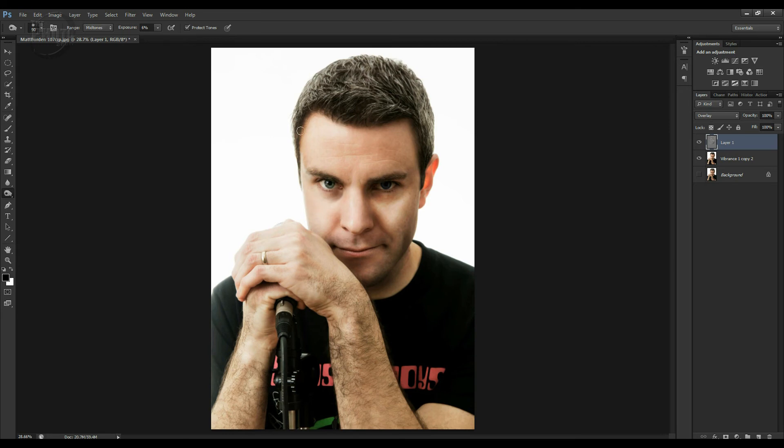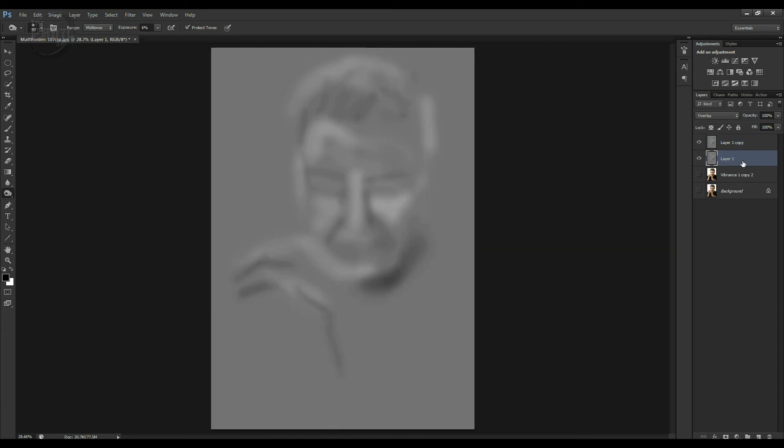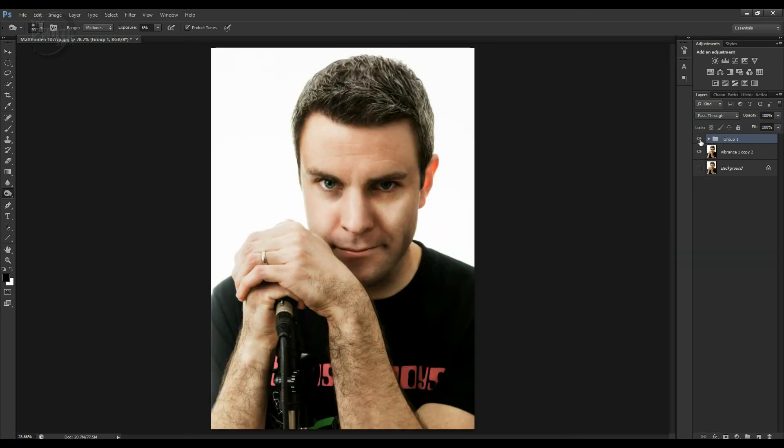We've got all the darker areas up in the hair. There's before, there's afterwards — you can see we've had quite an effect on the image. If we want that to be even more, we can Ctrl+J and copy that, and now we've gone absolutely way over the top. So I'll bring that down a touch. I'm going to group those two together. Now we've just made a group of the dodge and burn so we can actually adjust that globally.